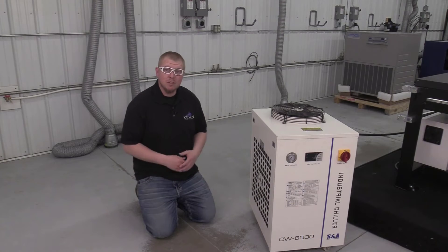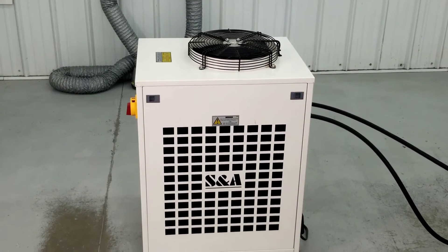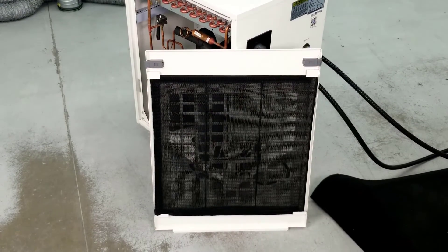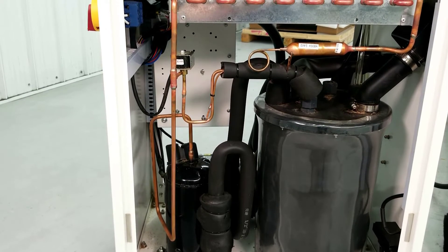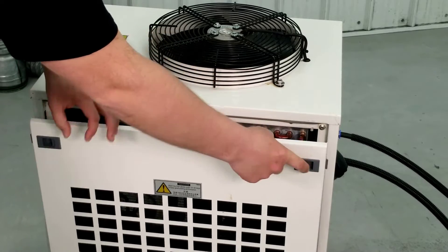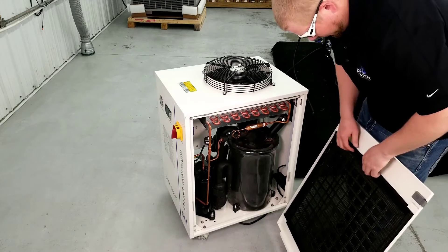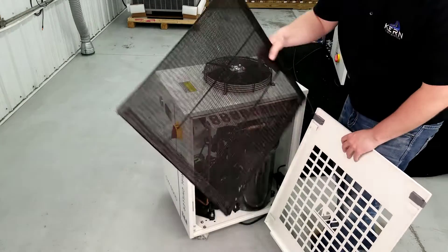To keep the chilling unit operating at optimum performance, the air vents, reusable air filters, and condenser should be kept free of dust and dirt. Remove both the left and right side access panels by pressing in on the tabs near the top of the panel. Next, remove the air filters from the panels.